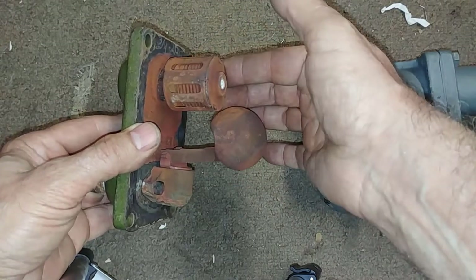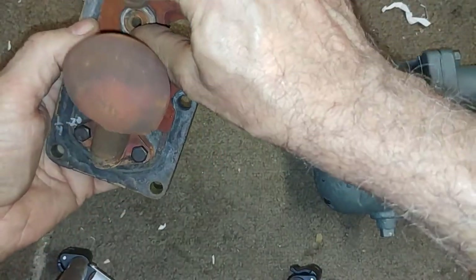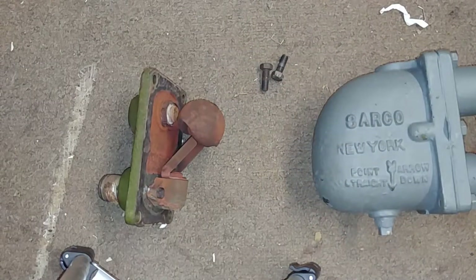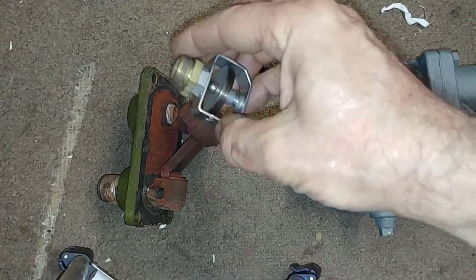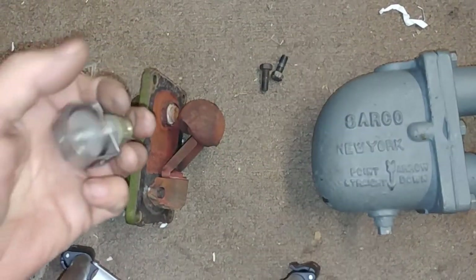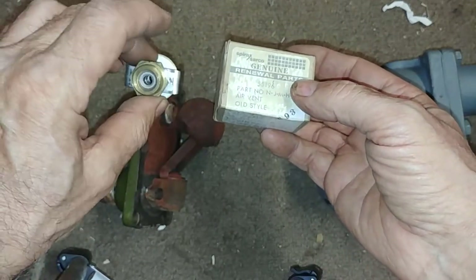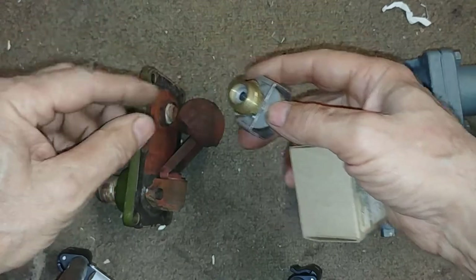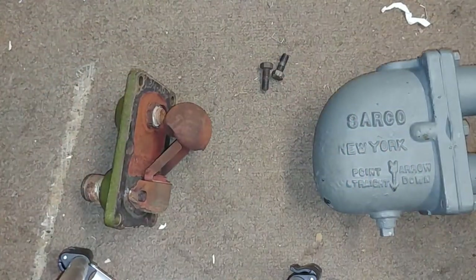Usually when you try to take it apart it rips right off and then you get a socket. The thermostatic part is still rebuildable — this is a Spirex Sarco product, this is the package it came in, genuine Spirex Sarco, so it's still made. They basically thread this into a bushing which goes into this hole here — I think it's quarter-20 if I remember correctly.